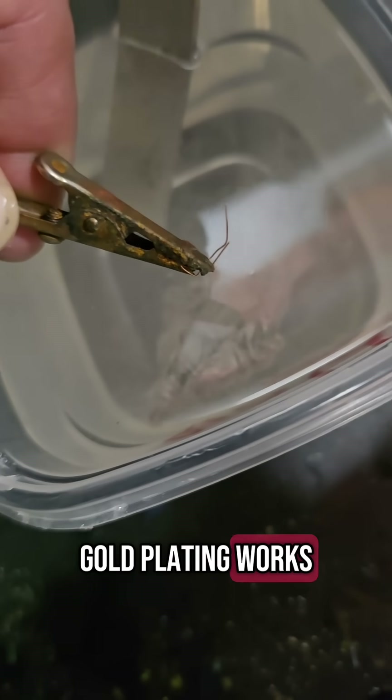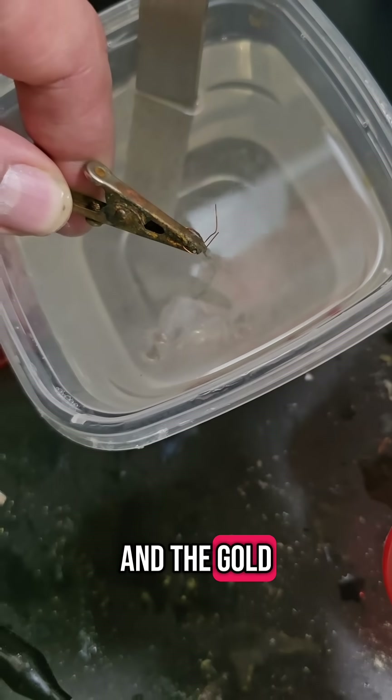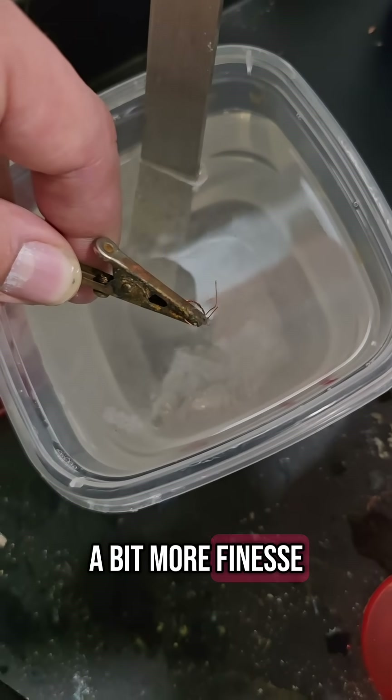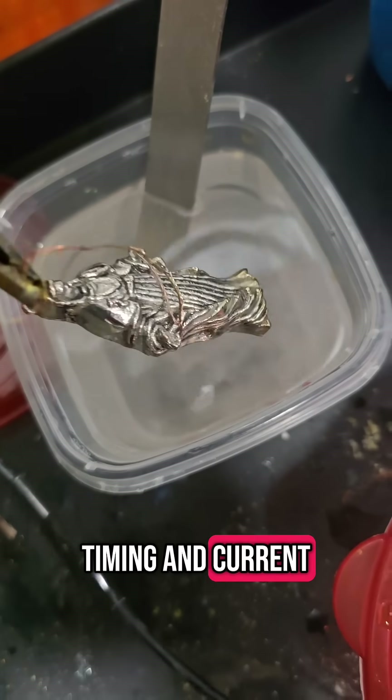Gold plating works just like copper and nickel. We apply a controlled electrical current, and the gold ions from the solution are drawn to the conductive surface of the pendant. But gold requires a bit more finesse — it's thinner and more delicate, so getting the timing and current just right is key.